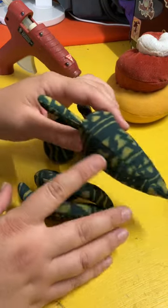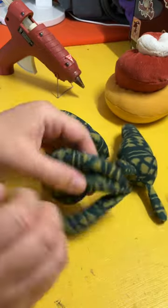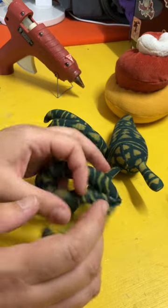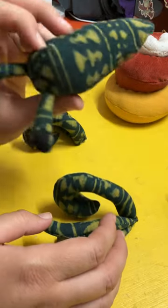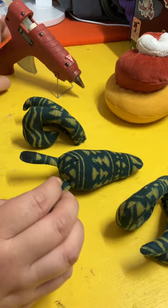At this point the body is sewn ladder stitch shut, the eyes are attached but not yet arranged, the legs are sewn and then whip stitched at the end but not attached to each other — we're in three distinct pieces at this point.